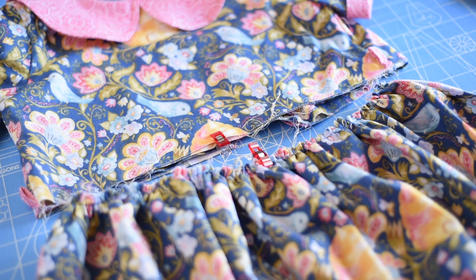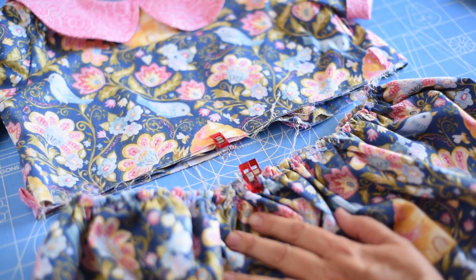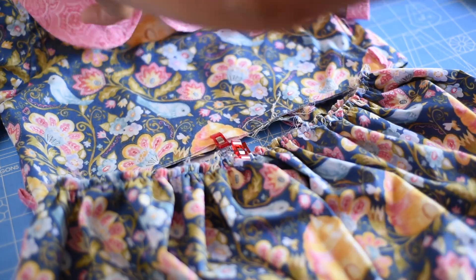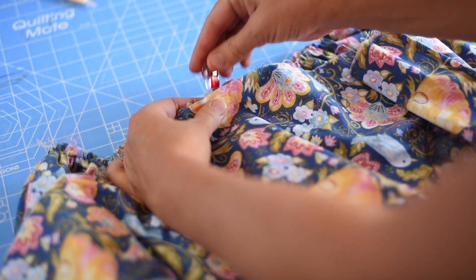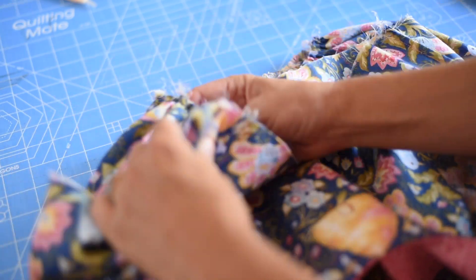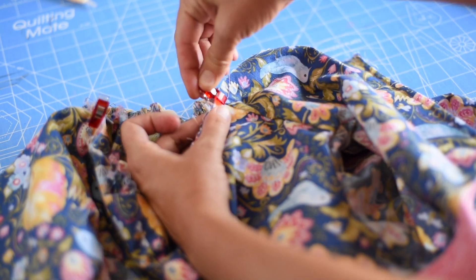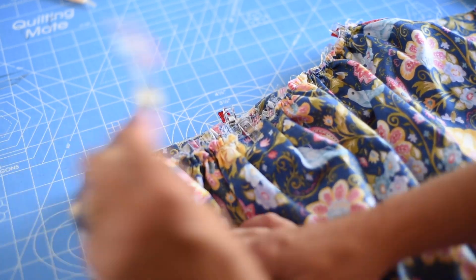Our skirt is gathered and we're going to attach the bodice to the skirt. I've marked center back and center front on my skirt, and center front on my bodice. We want right sides together, so I'll flip this right over, match up the center front point, and then match up the side seam of my bodice with the side seam of my skirt.